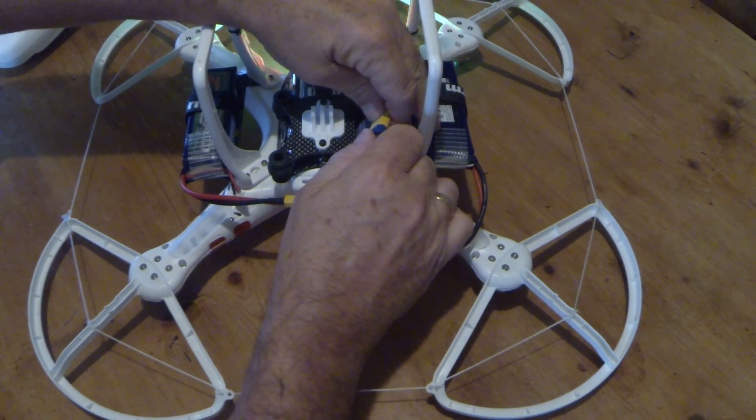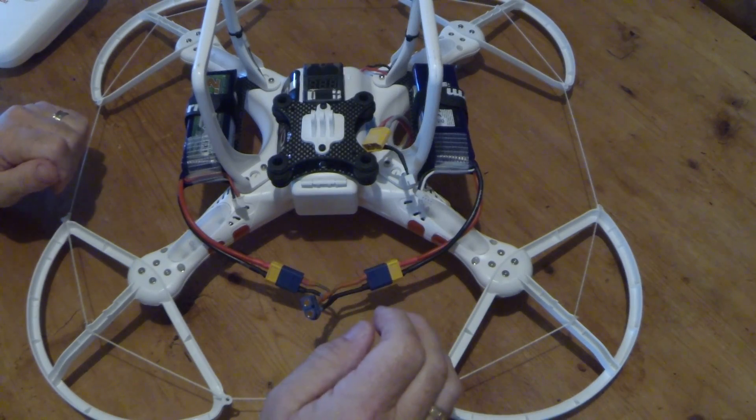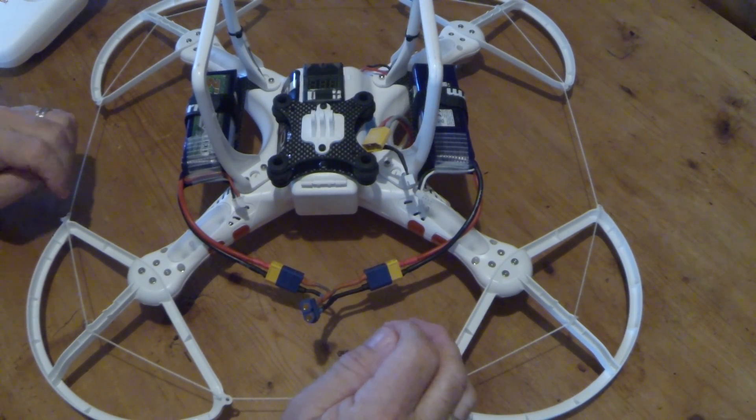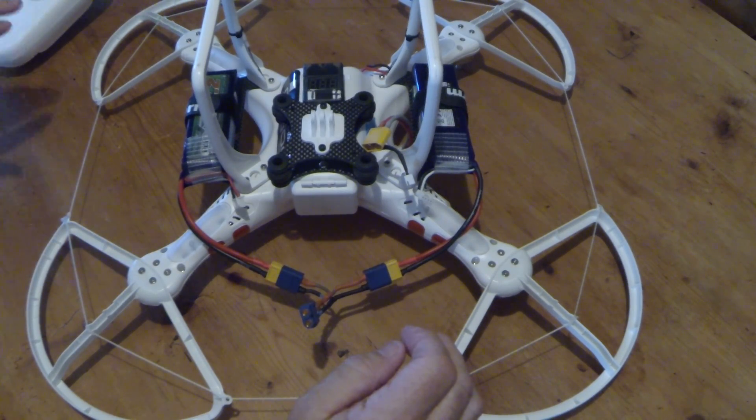If you do it in series, you end up with a serious problem because you'll put 24 volts into your Phantom and all you'll do is end up with quite a smelly big ball of plastic. And that's not desirable.